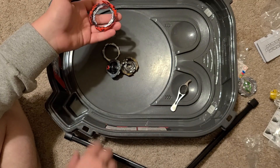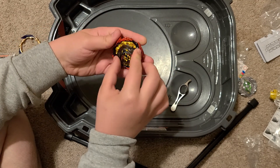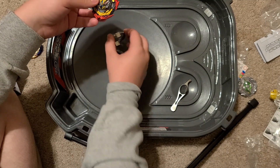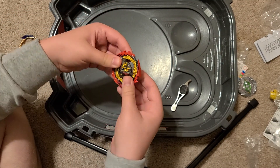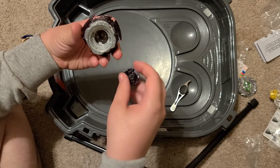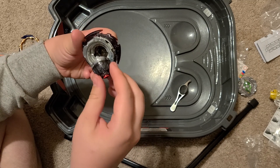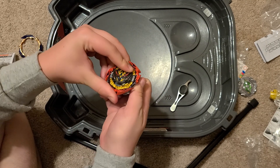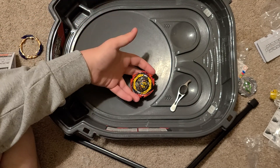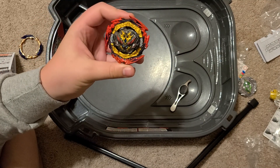Now let's see how it looks with the Devil Blade — the real reason why I got the set. Yes, you heard me right, I got it for the Devil Blade. Yes, another great attack type. That just looks epic, you can't deny it. Devil Belial — my new favorite Beyblade.